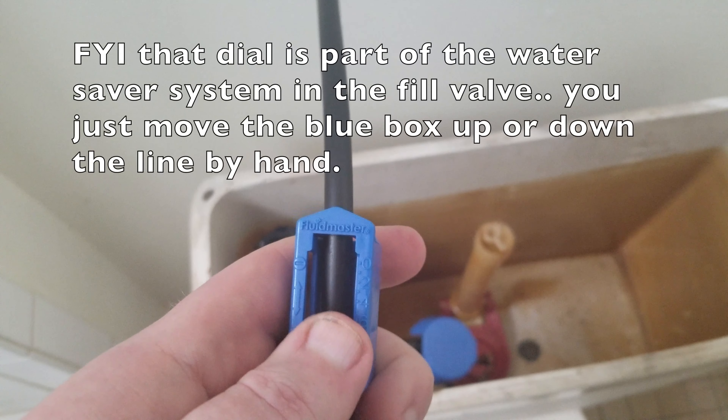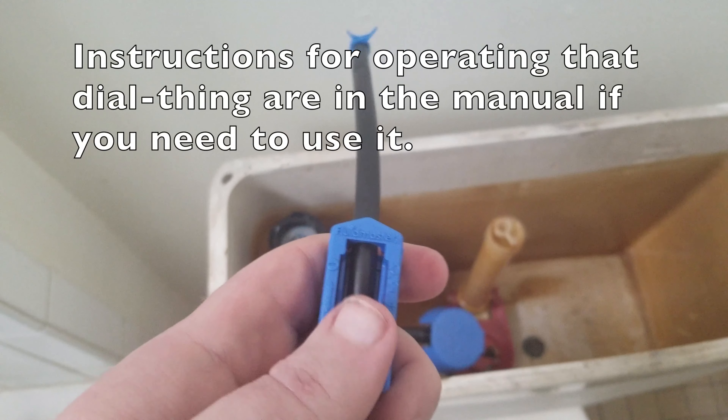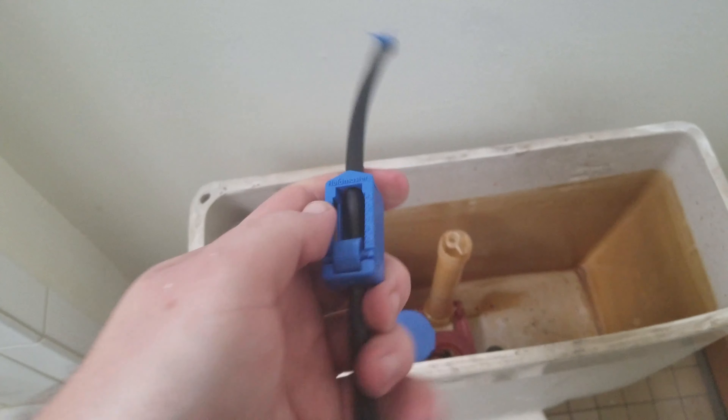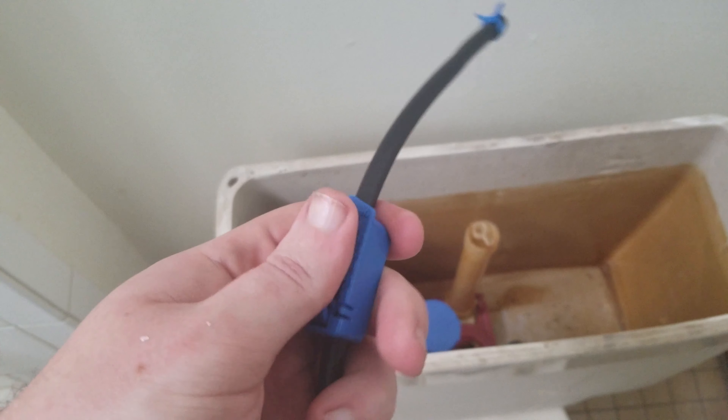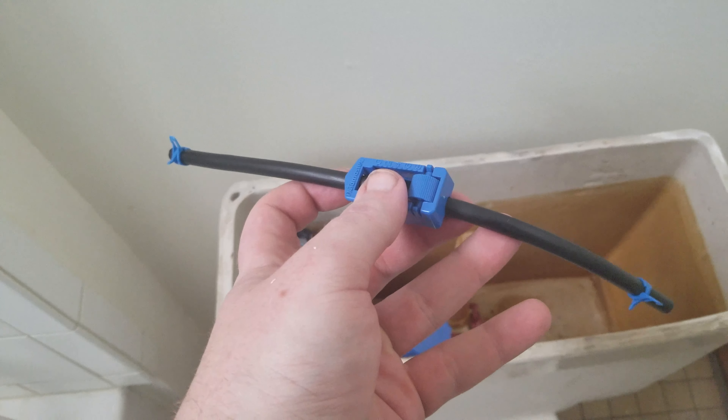Then you secure it with these little blue hose clamps. To move the water saver, turn the dial up and down to make it move up and down — try to keep it in about the center. Push it up a little more — there, that looks good. Please make sure you secure your water line properly into the new fill valve.